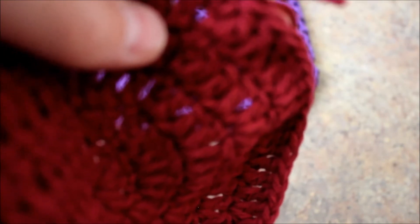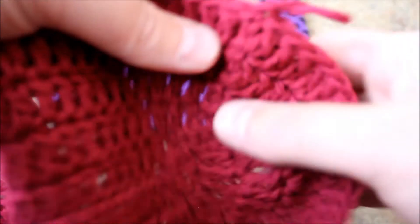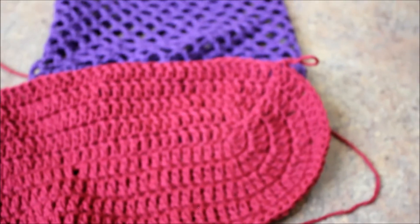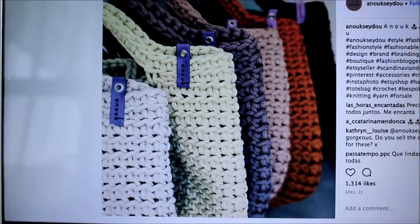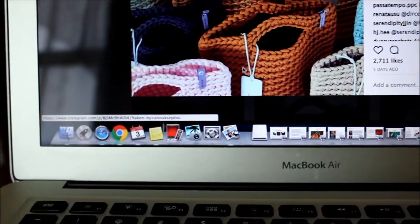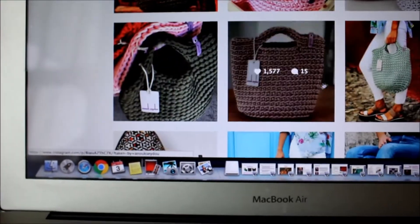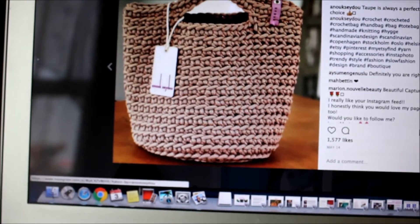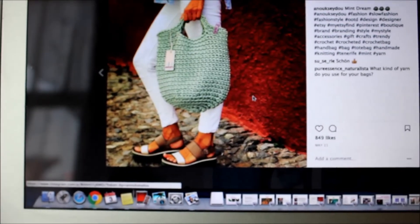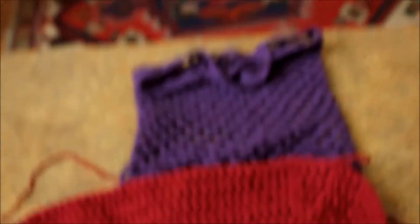I just wanted to show you that you are welcome to make those bags as well. These are nice too and you just use the same method. Aren't these nice? When I click it there's so many bags she's selling - it's the same method, just go around and around. These are single crochet and the yarn is different - I believe it's macramé yarn. But it's the same method as I showed you how to start the bottom.